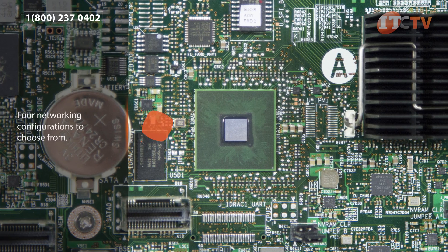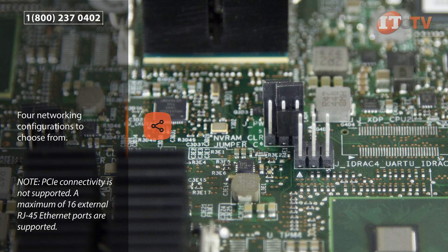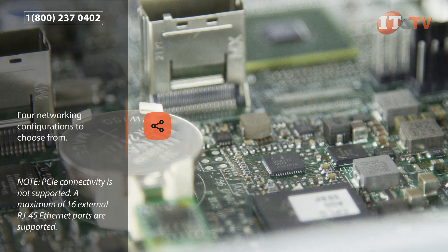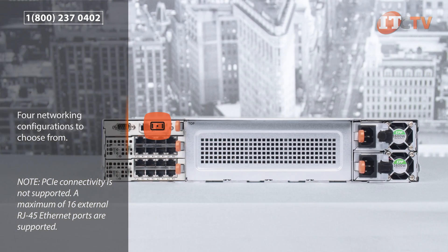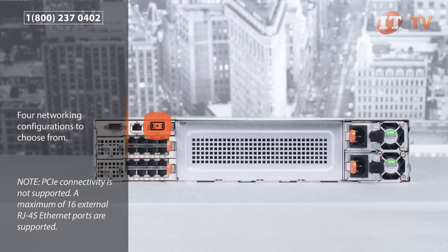There are four different networking configurations to choose from. One configuration has each of the four nodes on a single sled automatically mapped to a single port on the pass-through module. Two different pass-through modules are supported on the FX2: a one gigabit with eight RJ45 ports or 10 gigabit with eight SFP ports. The pass-through modules are housed in the back of the FX2 chassis below the CMC module, just like the aggregator modules used with the other compute modules.